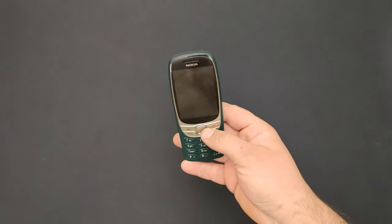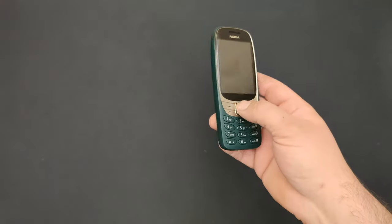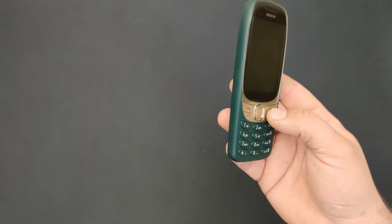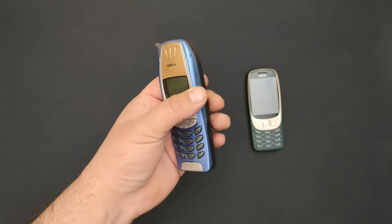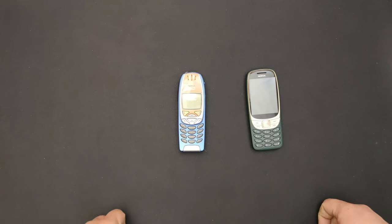Hello everyone and welcome to this video. In the last video I showed you the new Nokia 6310 from 2021. Now it's time to compare it to its tougher daddy, the original 6310 - which is just about two decades older than this one.